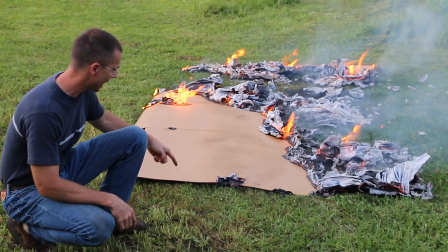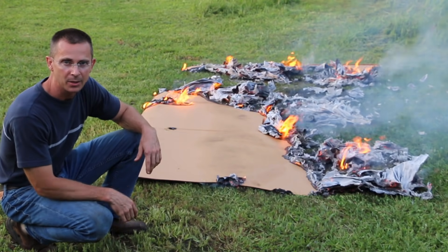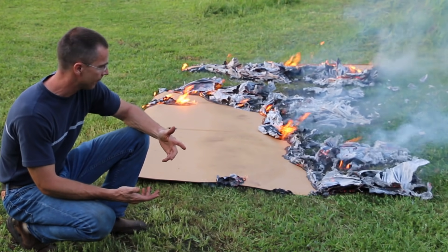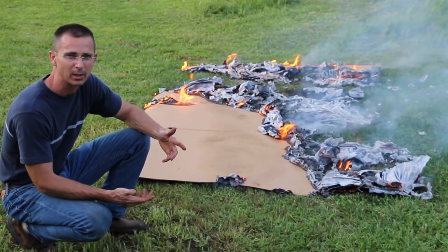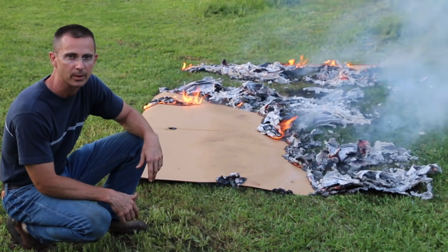The side with gasoline had a stream right down the cardboard, and as you can see, it's not burning. In fact, only the side with diesel is really burning aggressively. So gas and diesel engines work off greatly different principles.